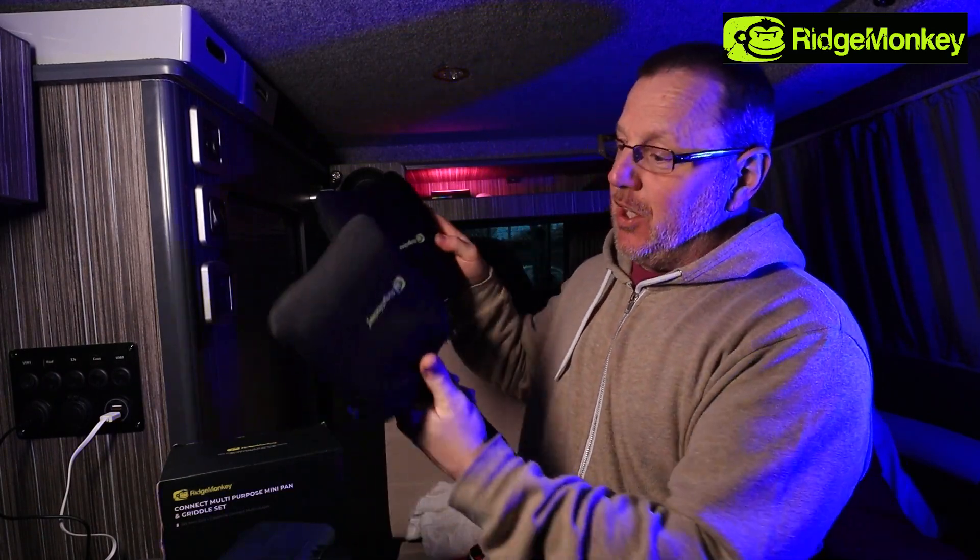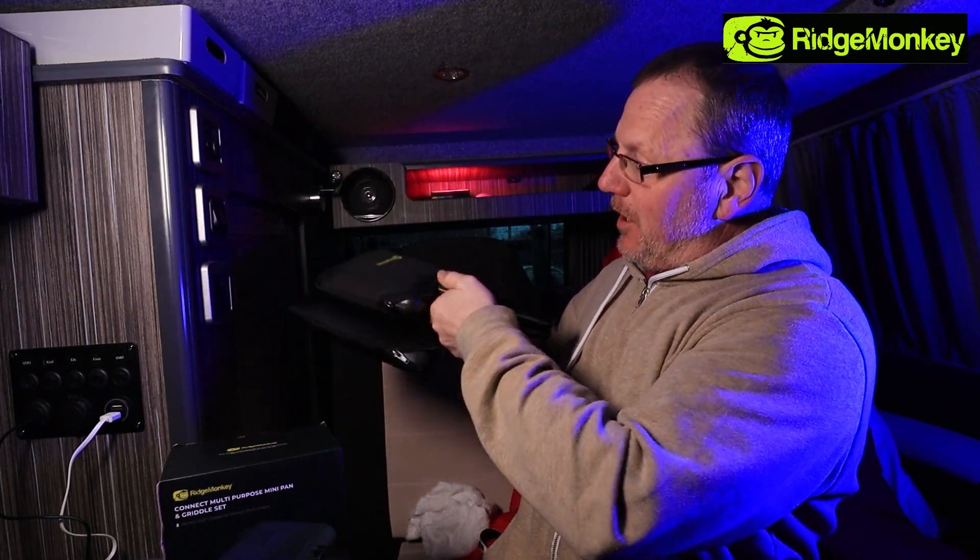I've had these sandwich makers for a very, very long time and I use them regularly in the van. They're really, really good and I'm very impressed. I cannot believe the amount of people that actually have these and use them for camping, camper vans, fishing, or days out - just keep them in there. They are brilliant. I've got two sizes - the small one and the extra large one. They are absolutely amazing for cooking all sorts of stuff: your breakfast, your sandwiches, your toasties, everything in the van.